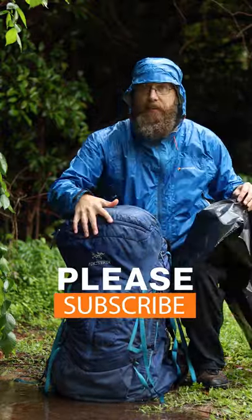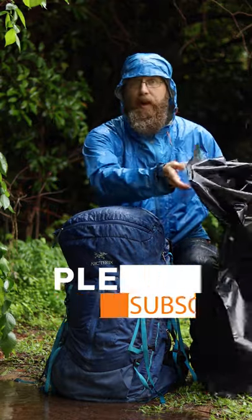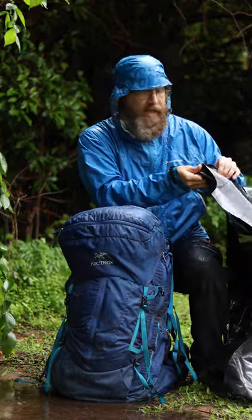But if you get the outside of your bag completely soaked, not only does that require a lot of dry out time, but it can also add a lot of weight to your hike.